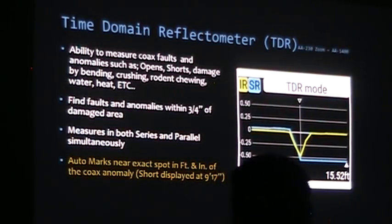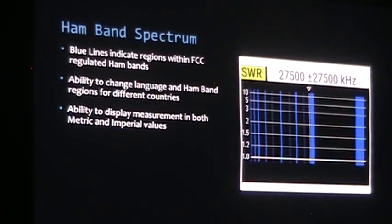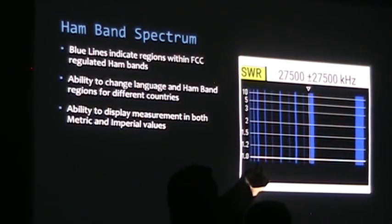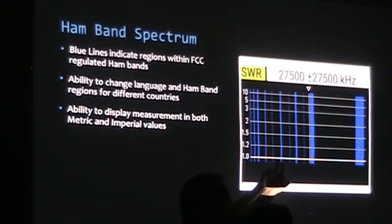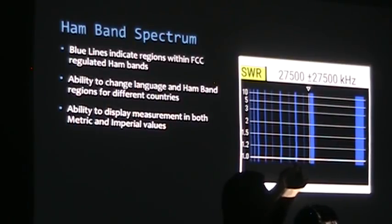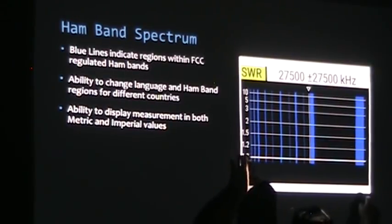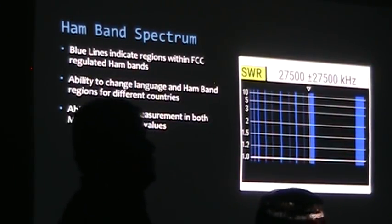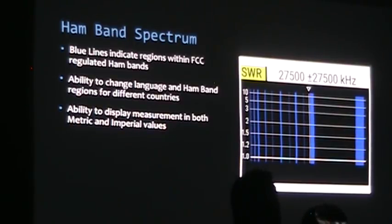The analyzer displays blue lines marking each amateur radio band — 75/80, 60, 40, 30, 20, 15, 12, 10, and 6 meters — each marked in bandwidth. This is the AA55 Zoom, which goes to 55 MHz. The band plans are changeable: if you move to a foreign country you can switch to a European standard and all the lines move to their band plan. If the IARU updates the band plan, you update the analyzer firmware and all new lines appear in the right place.